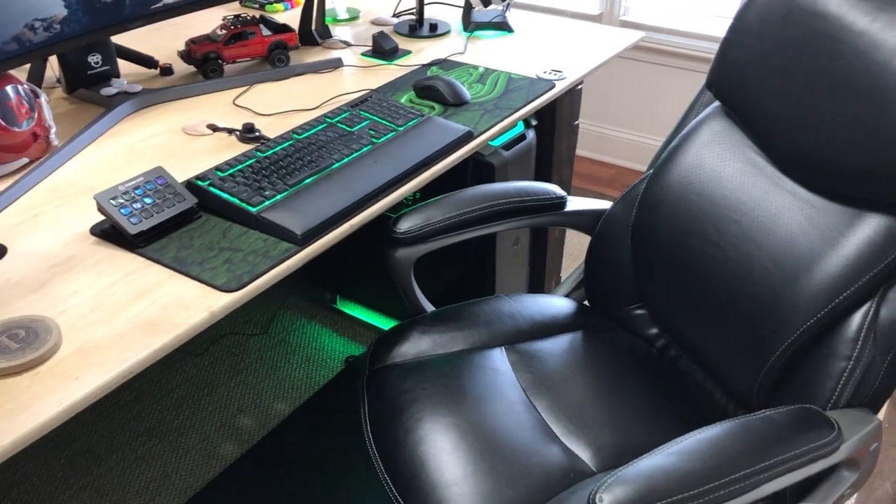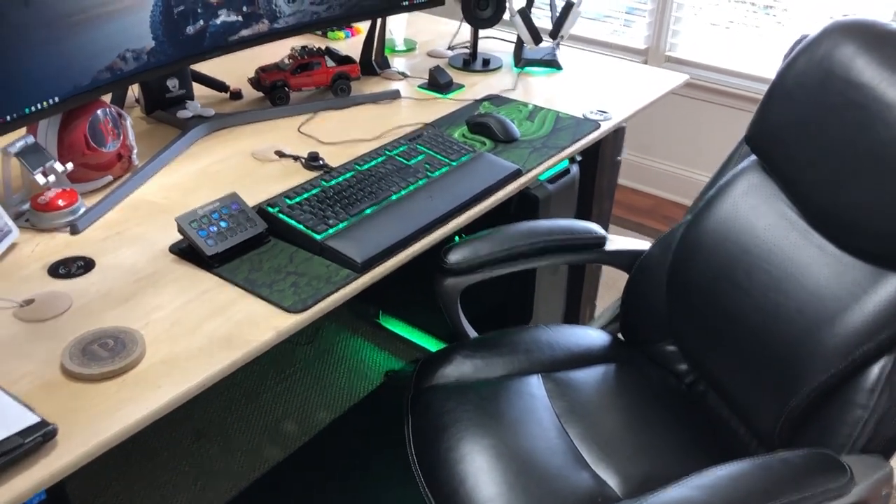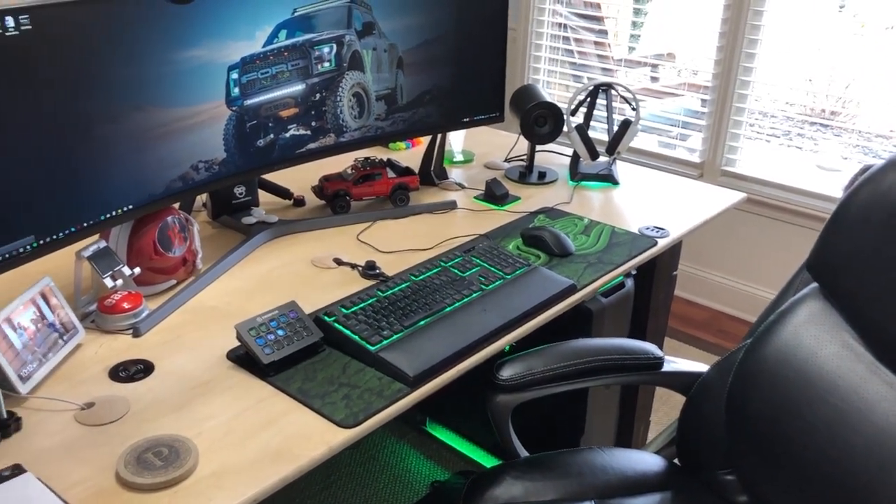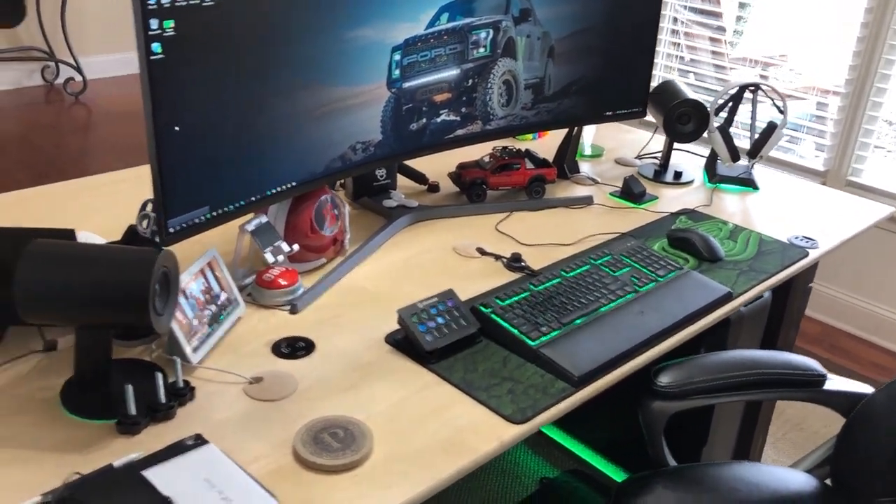I've got my main PC rig under the desk — it's a Threadripper 32-core with 64 gigs of RAM, so it's a beast. We do a lot of 4K video editing, so it's necessary.